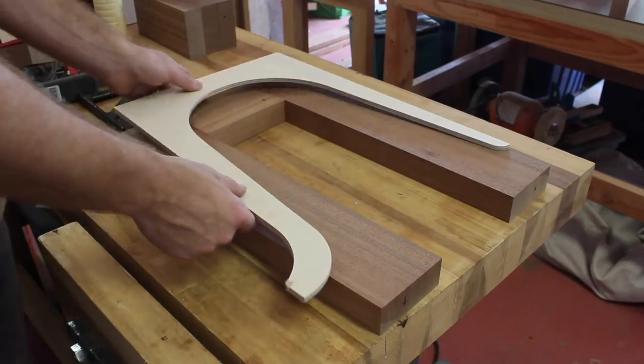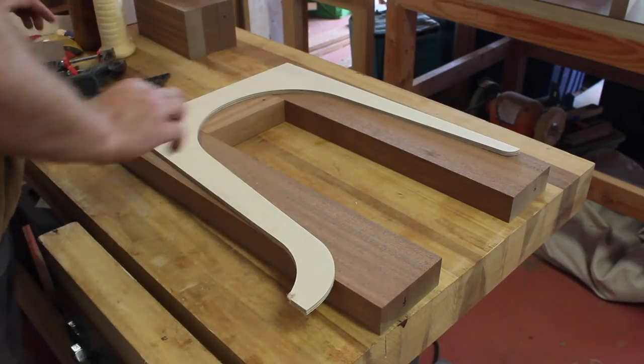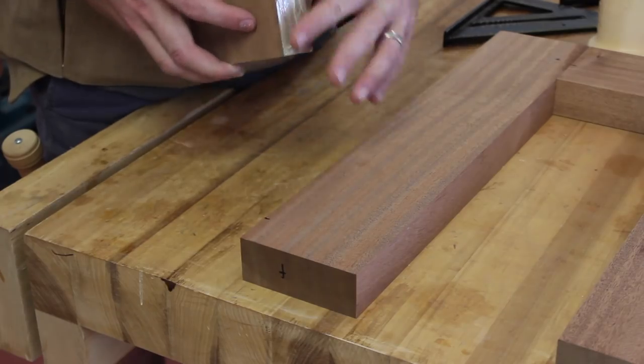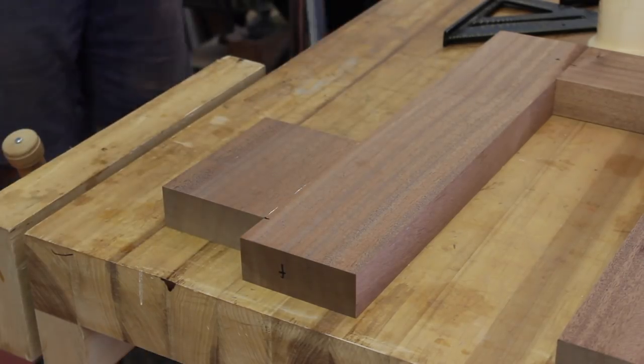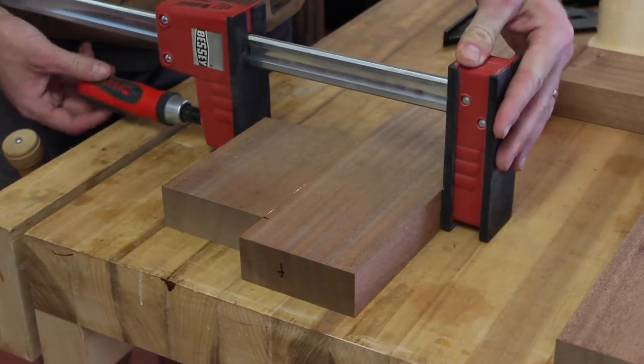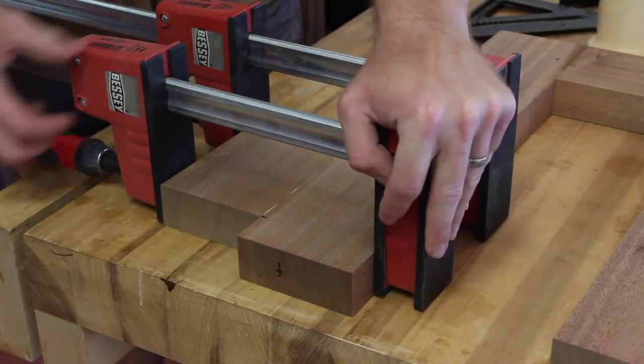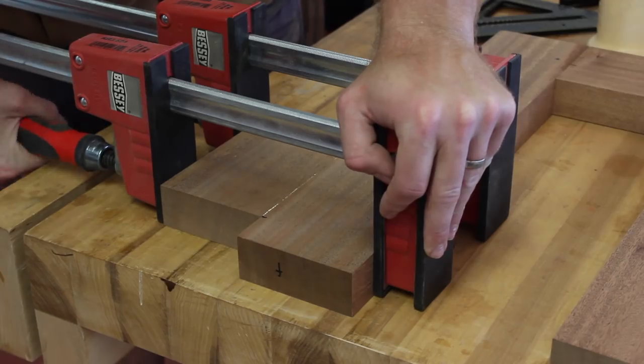The downside of the butt joint method is a little extra waste compared to 45-degree miters, but that's not a big deal here. To minimize some of the waste, I'm gluing an auxiliary piece on afterwards. The grain direction is not ideal for this foot, so I did reinforce it with a dowel or two later on.